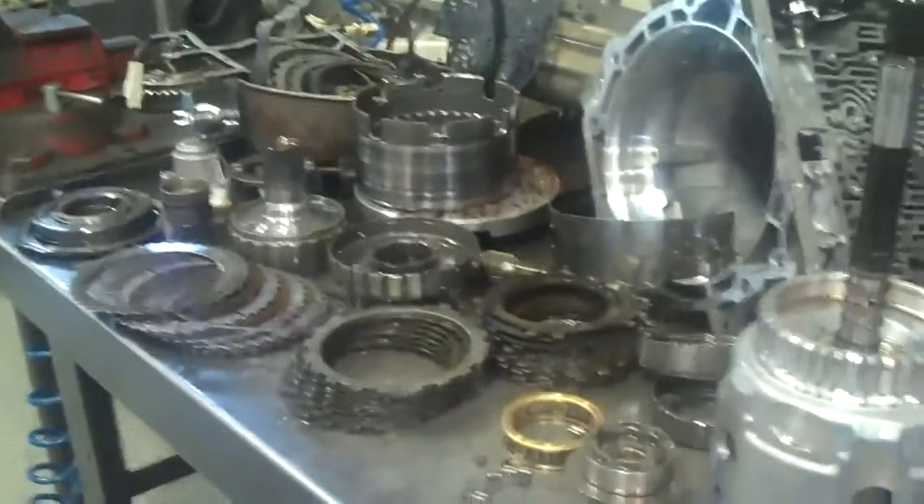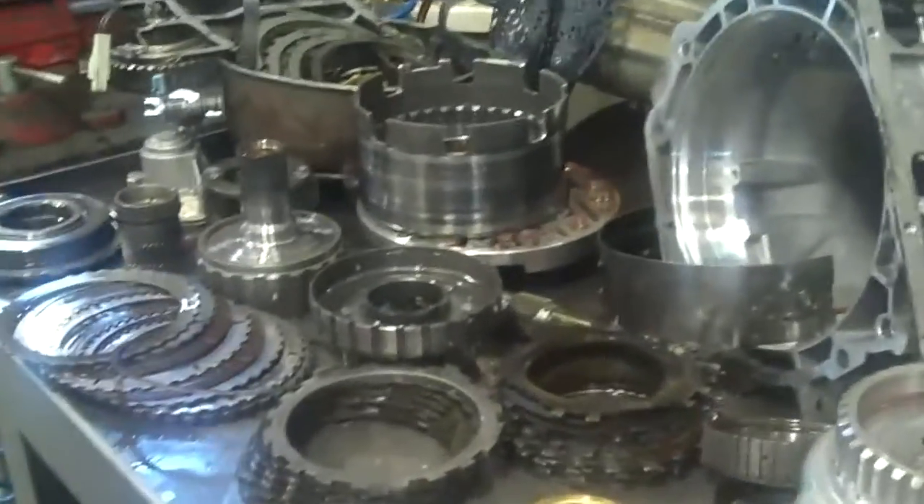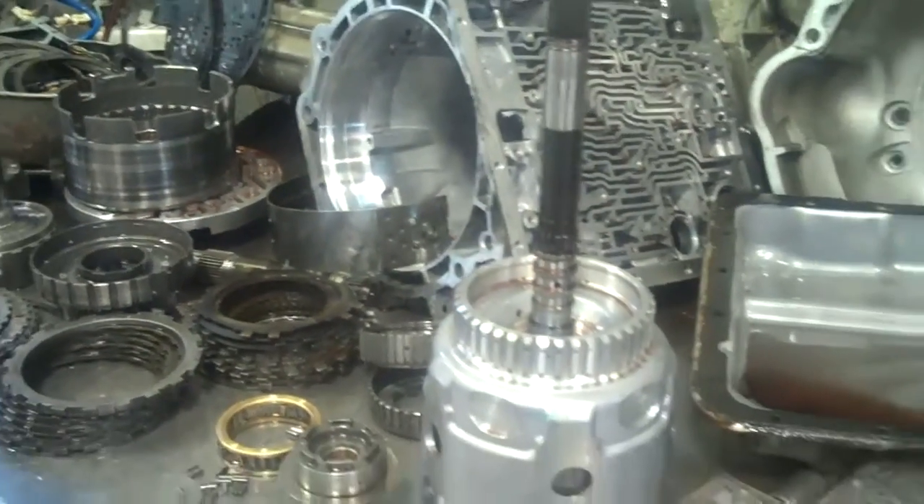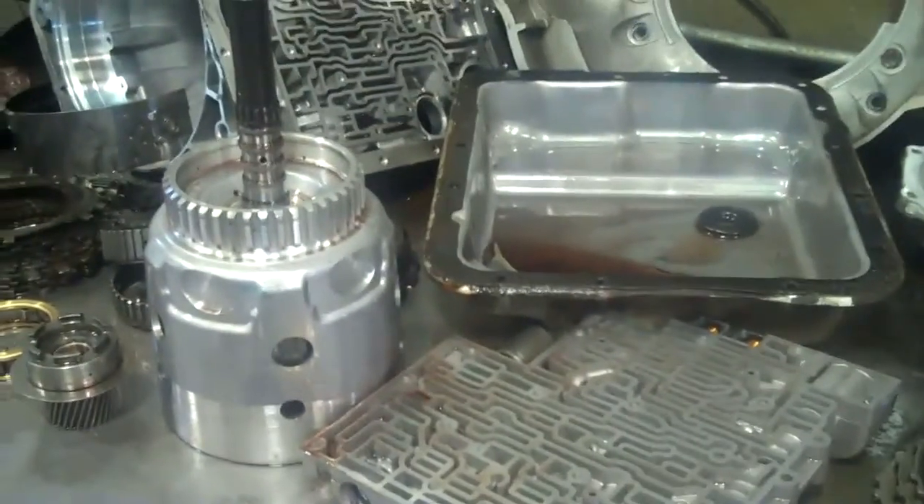Okay Javier, we've got your transmission out and disassembled here on the bench. I'm going to have my master builder, Carl, walk you through this and show you what we found.